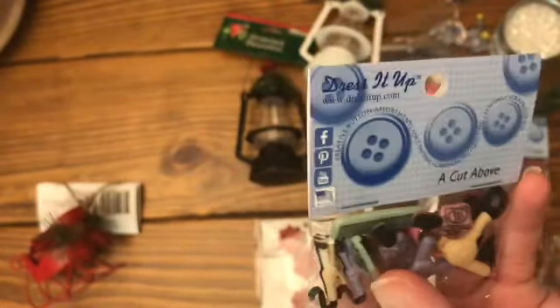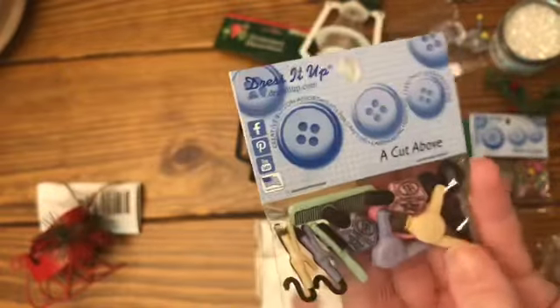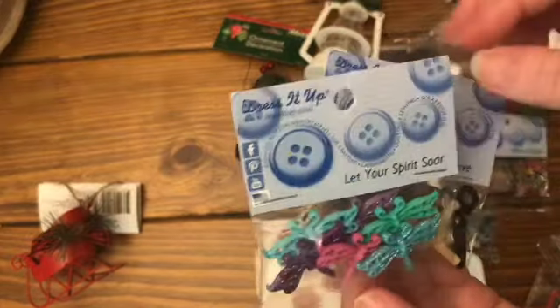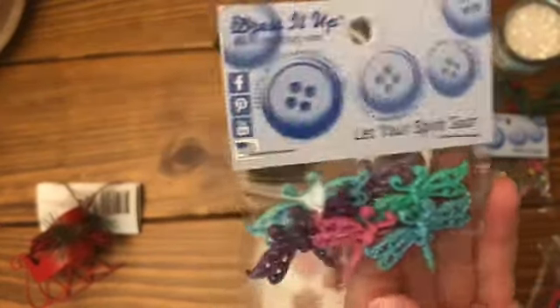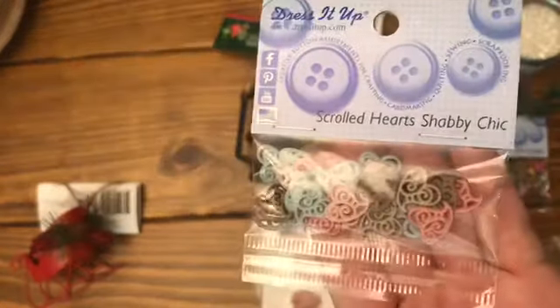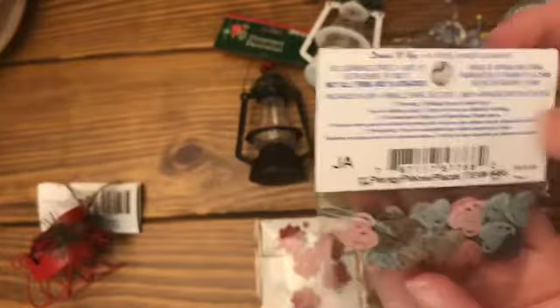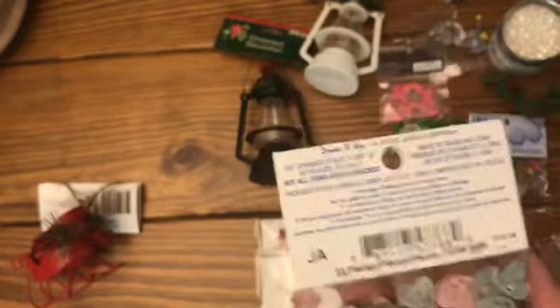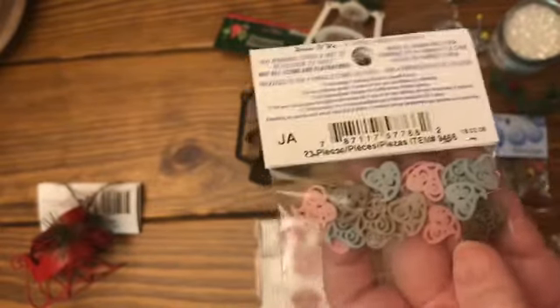They make so many different buttons. I bought these - it says 'a cut above' but it's all kinds of little hair dressing things and nail polish. I thought these would be so cute for my niece. They have these little dragonflies, which would be really super cute inside of one looking like it's flying. They have these little scrolled shabby chic hearts that you can glue to the outside. If they're flat-backed you don't have to do anything, but if they have that little hump I just use wire cutters and clip it as close to that edge as I can.